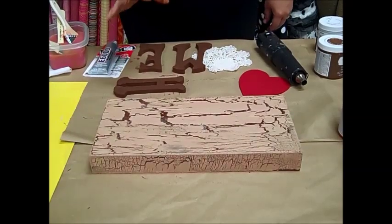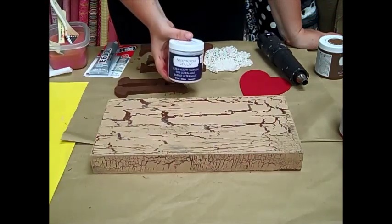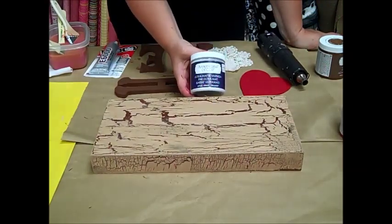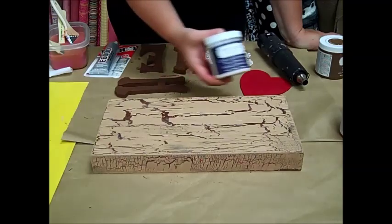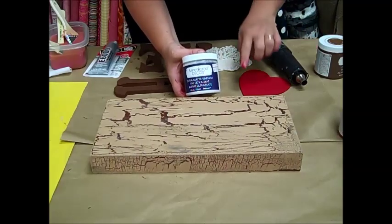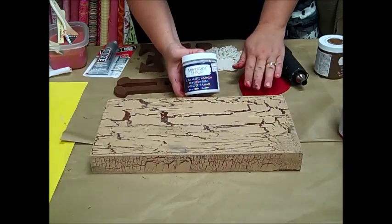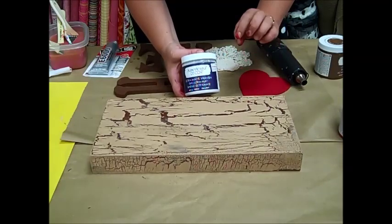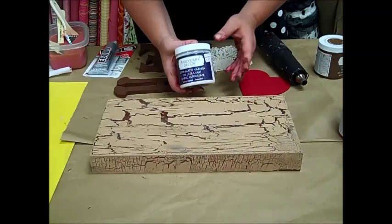Now with your chalky finish paint you do need to seal it. We come with a variety of sealers. Here I'm going to use the ultra matte varnish, which is what I applied to the product already, and what that will do is prevent it from scratching. Chalky finish paint doesn't have the bonding power that most acrylic paints do, so you absolutely need to seal every project otherwise you'll just scratch it right off.